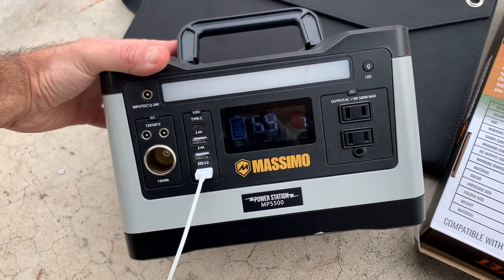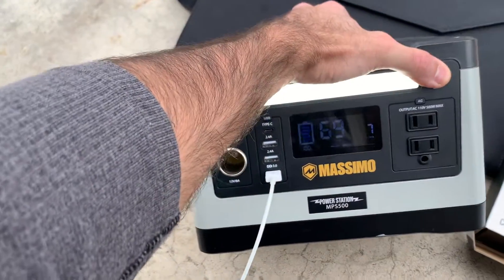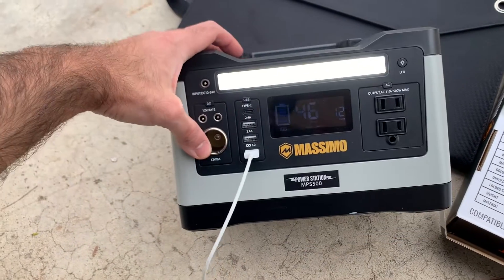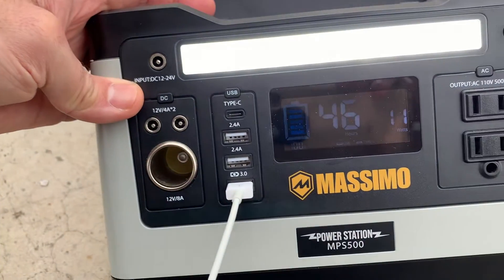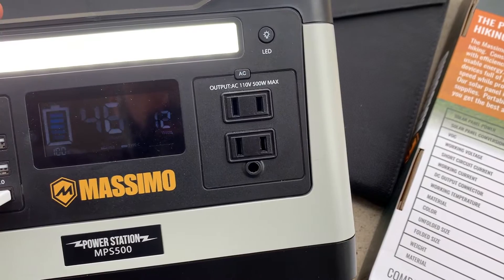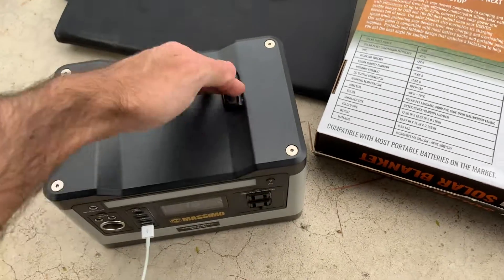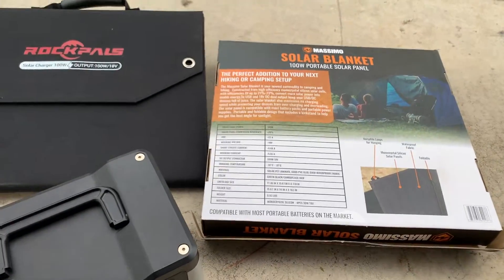This is kind of nice — it has a built-in LED. I have another video where I open it up. It's got DC out, this is the input for solar, three USB ports including a 3.0, has an inverter and 110 volts, 500 watts max. I use these for a lot of trips. I use them for the Massimo refrigerator that Costco sells.